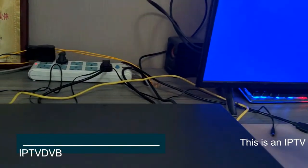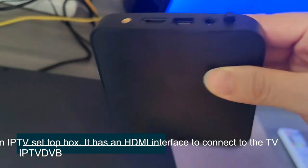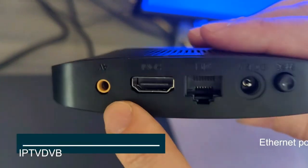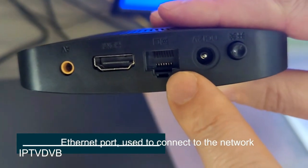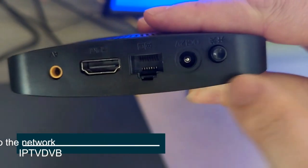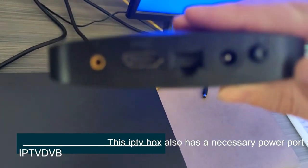This is an IPTV set-top box. It has an HDMI interface to connect to the TV, and an Ethernet port used to connect to the network. This IPTV box also has a necessary power port and a power on/off key.